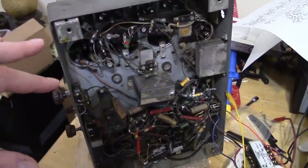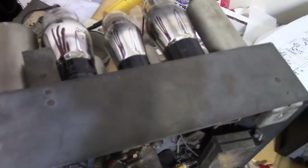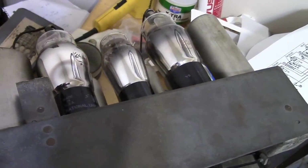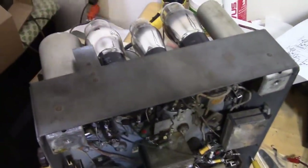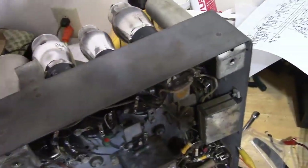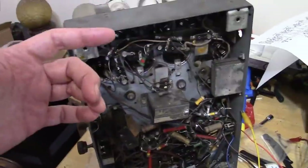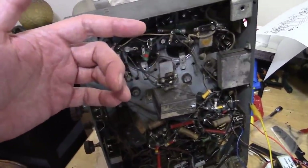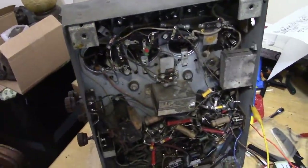It's working — we just have terrible gain. It could be weak tubes, although I think a lot of these are good tubes — some are new old stock and they all look to be in good shape. An easy thing to do is swap them around since there are duplicate 24As and 27s. Also the alignment is off — one stage was peaking at around 178 kilocycles, others at about 182 kilocycles, so we can try tweaking the alignment.